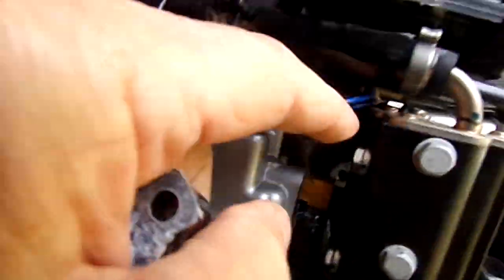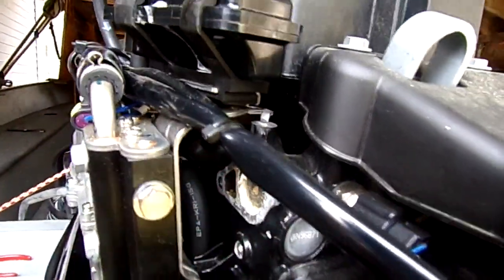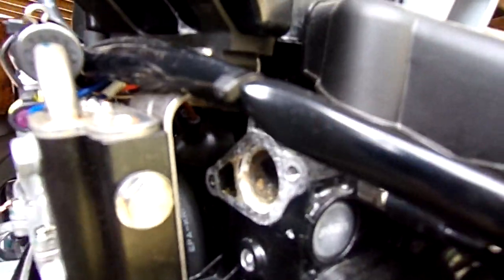and this bolt, so that these could come out far enough so that I could have room to get the screws holding the cap on. It doesn't look too bad in there.